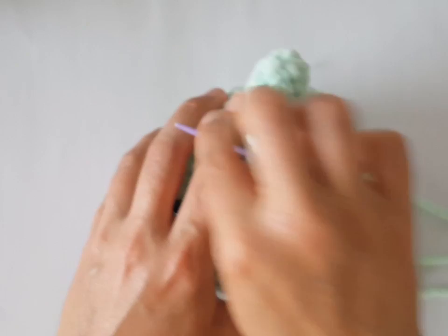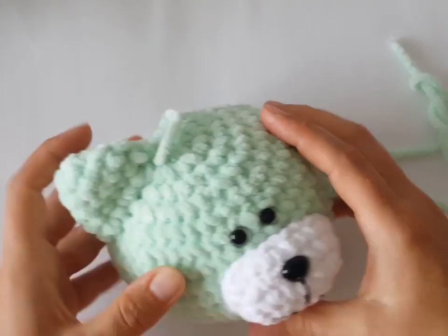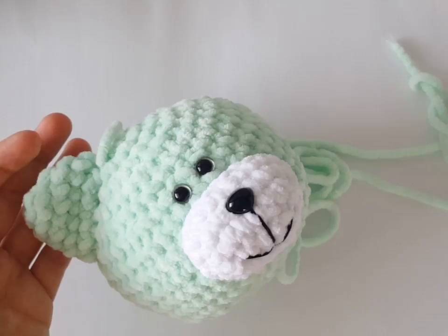We are at the end. Sew the second ear the same way and hide the tail inside the bear — I'll show you how I do that later. Now let's join the head to the body of the teddy bear.